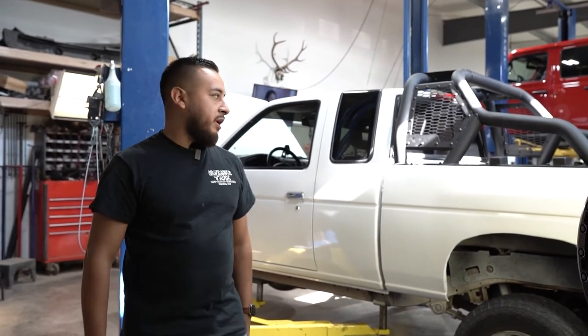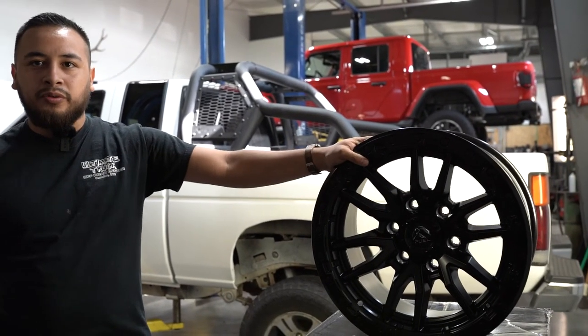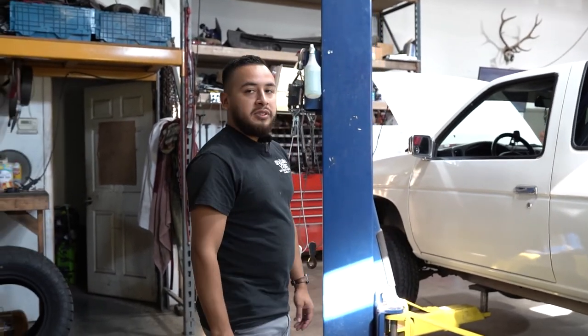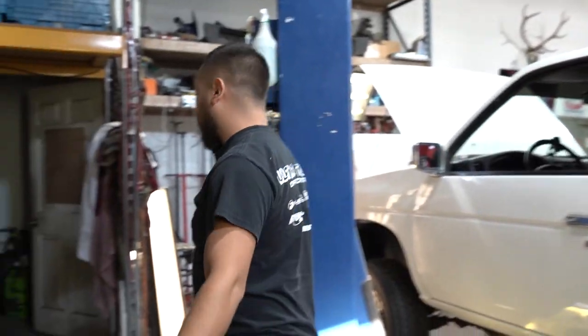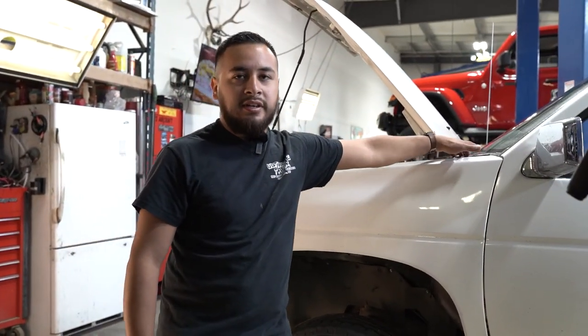Today we're working on a 97 Nissan pickup. This guy is taking it out to Mexico, and he said he wants it ready for the sand dunes, for the mud, all that stuff. We're putting on 17x9 Fuel Rebels and Toyo AT3 all-terrain tires. We're going to put some ditch lights and some mounting lights up here as well. It's going to be a cool little build.